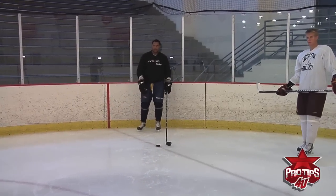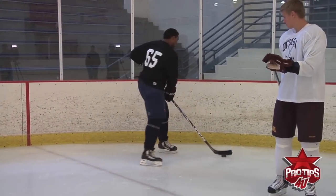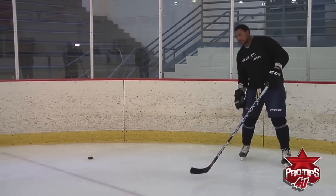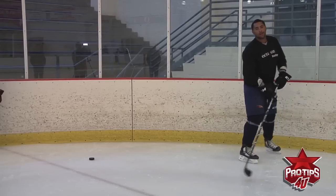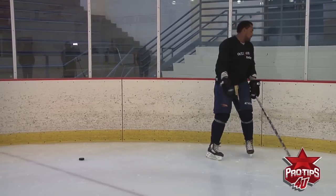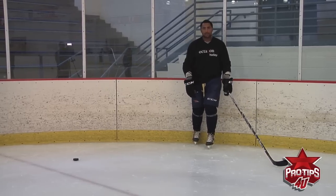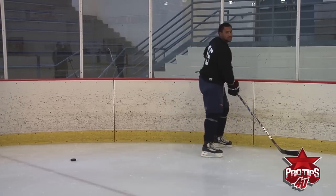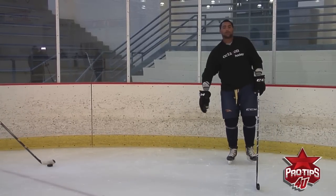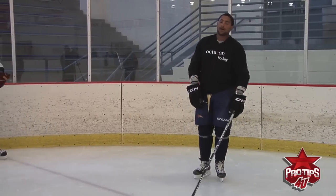Another good tip on cycling is that when you're cycling, you always want to keep the puck on the boards. Don't try to cycle the puck like this — a D-man's going to see it and poke it from out here. Always keep it along the boards and protect it; it's right there. Sometimes the D-man will come and try to read that cycle and try to stop the puck. That's when you get your head up and you might not cycle — you might just go right tape-to-tape pass. That's something you have to pick your head up for; you've got to know the game of hockey.